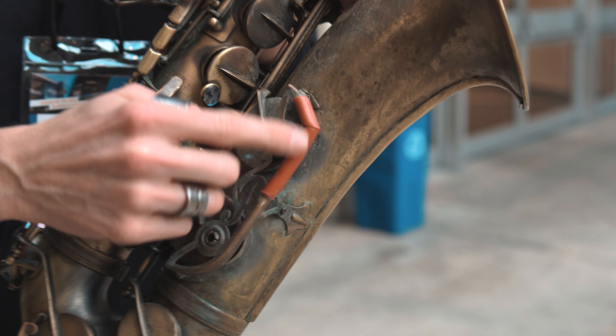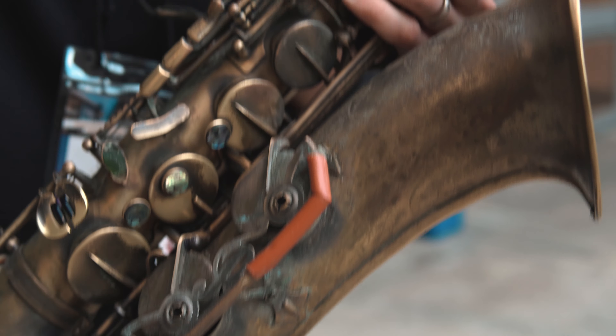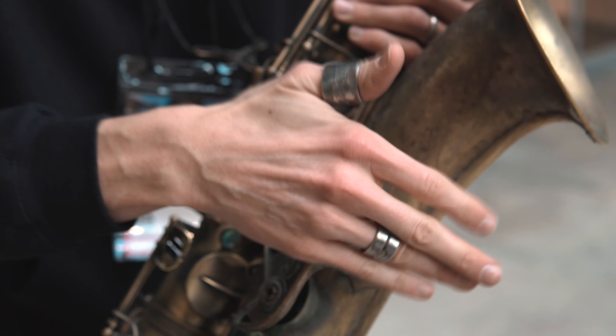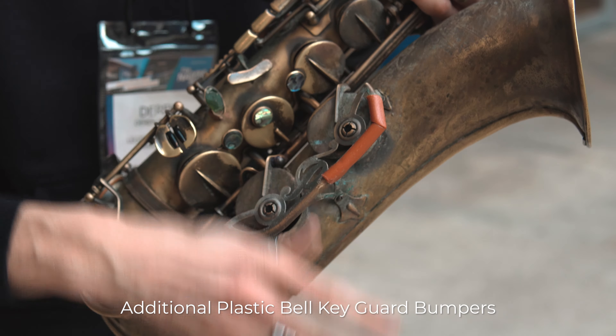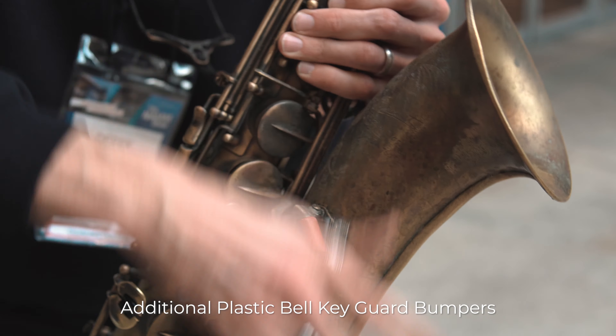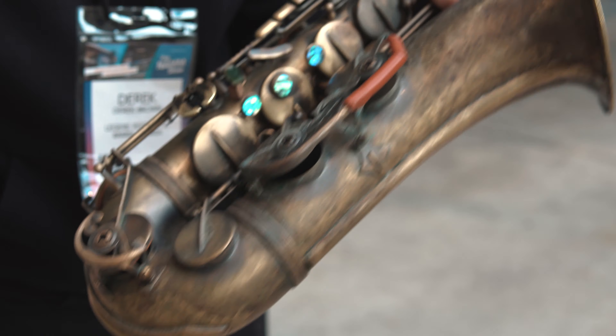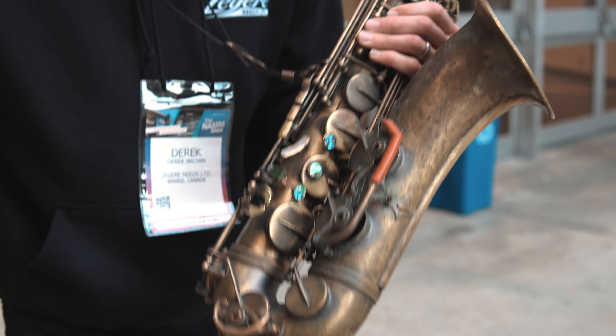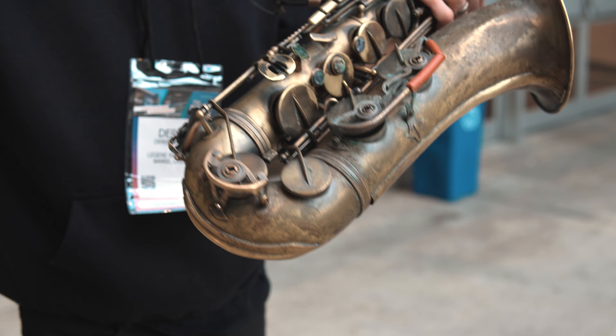People often ask about this — it kind of looks like tape between glasses holding them on. But this is not holding the saxophone together. This is just me adding plastic for a different sound compared to hitting the metal there. I'll do grooves like that. In my shows I'll get audiences to sing things, kind of a la Bobby McFerrin style, and I'll do a percussion groove on the sax.